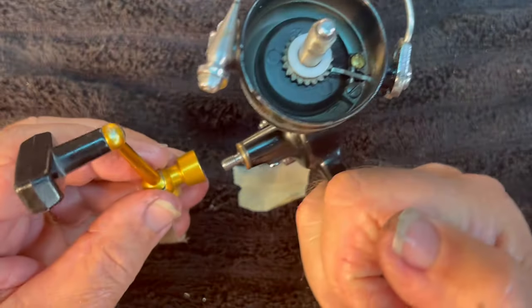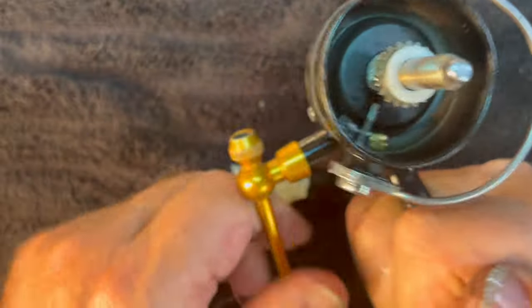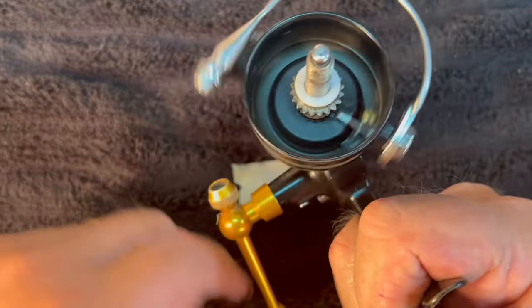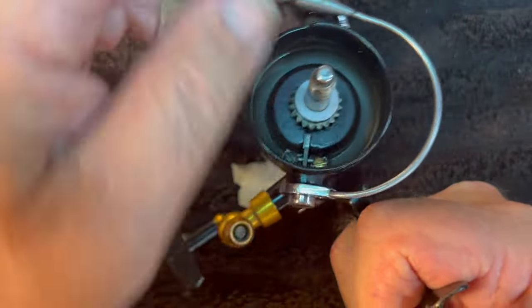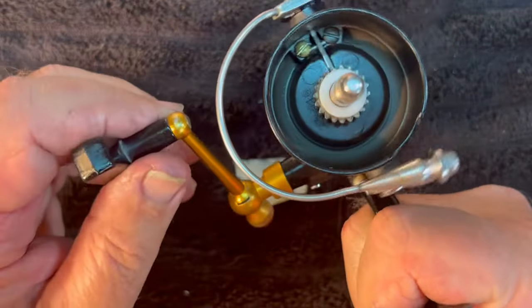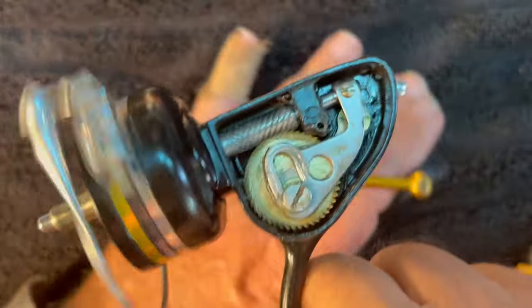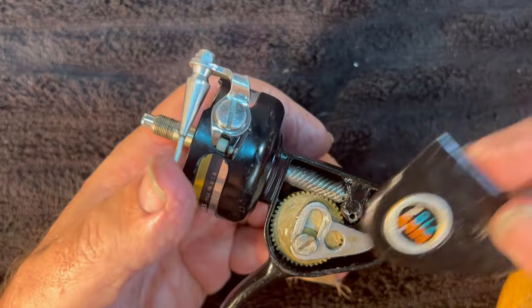Let's go ahead and install the handle. Hold the spool while you tighten it. There we go. Flip the bail — there we go, perfect. Couldn't ask for anything more there. Let's have the anti-reverse — it's working. You can see it down below. Let's put the side cover back on.